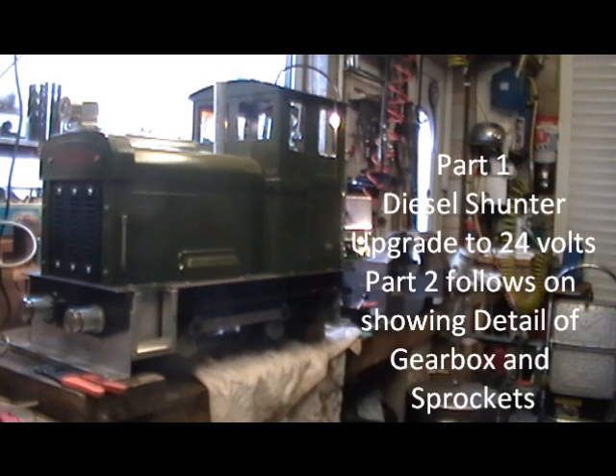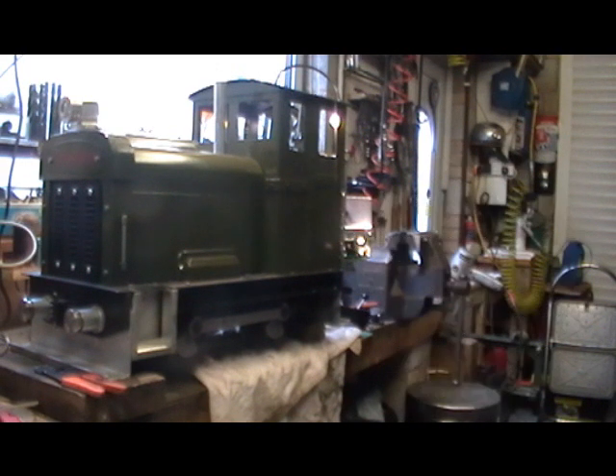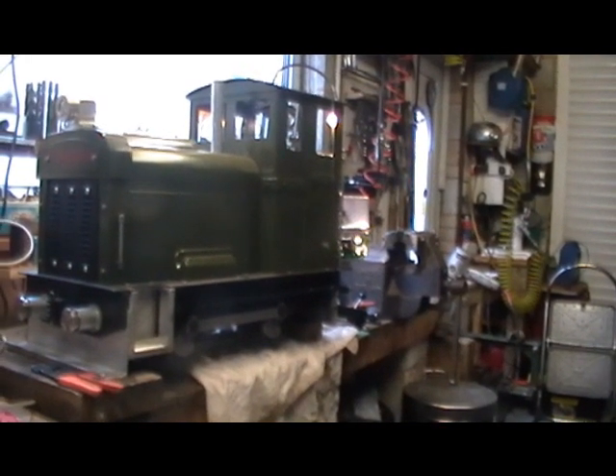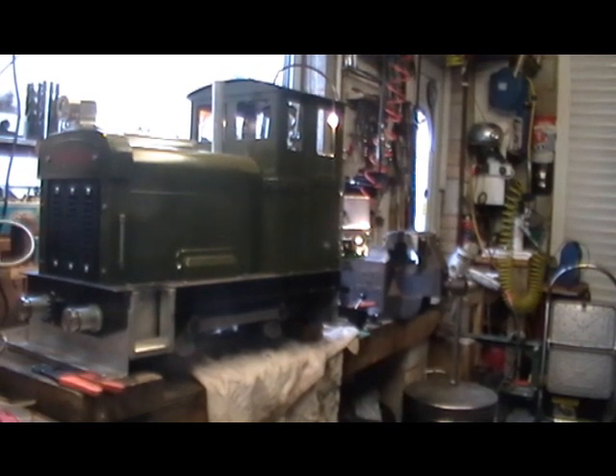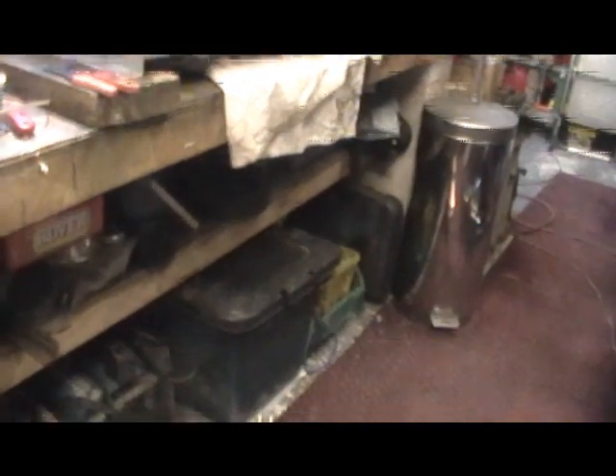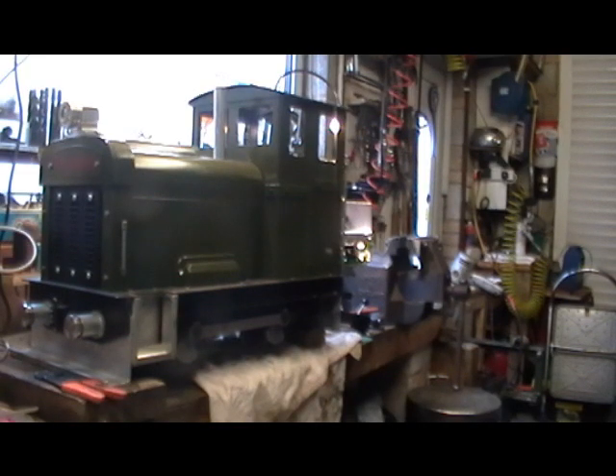Hello everybody, I'm in my workshop today. I've just dropped off my steam boiler that I'm making to do a modification on my battery electric loco that I built from scratch, coming up to a year ago now. I'll just show you my steam loco — I'm doing a series of videos on building that from scratch. Today I'm upgrading my battery loco from running on 12 volt to 24 volt.